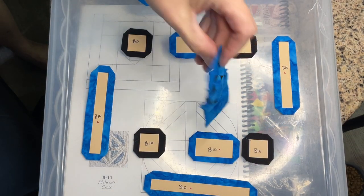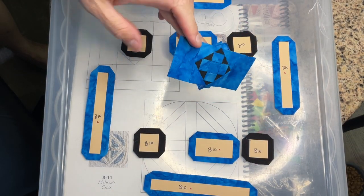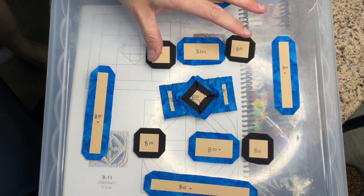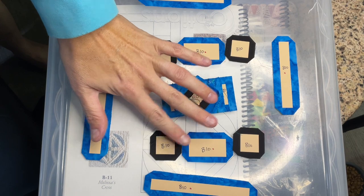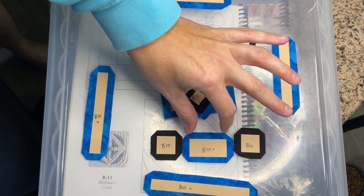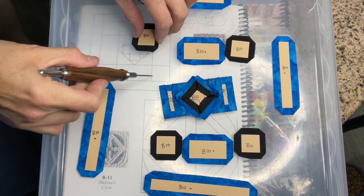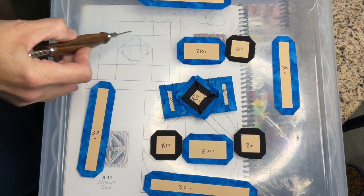I've connected the outside rectangles to the center square. Next I'm going to baste these squares and attach them to the rectangles so that we can make this row here and this row here.